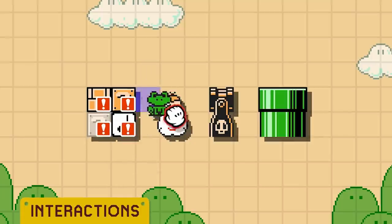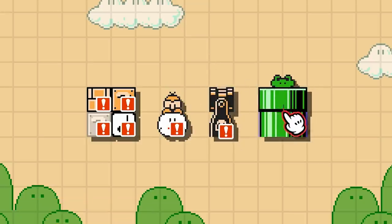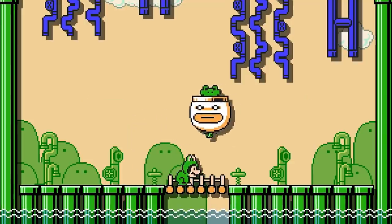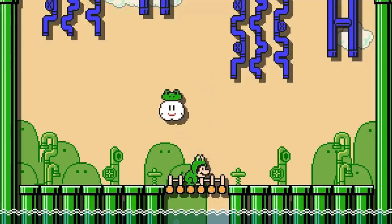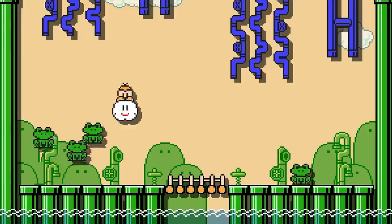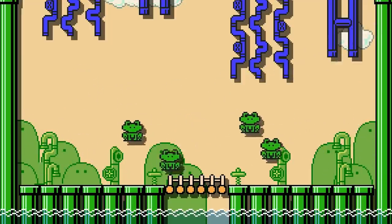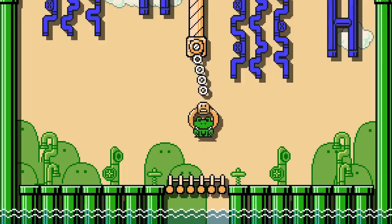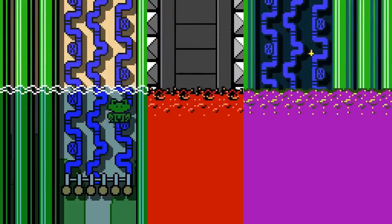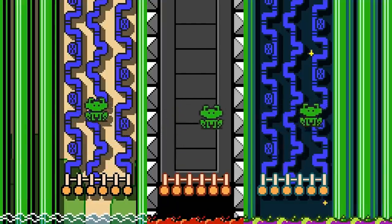A Frog Suit is able to be placed in all of the standard containers. In a pipe or bill blaster, it will spawn one at a time, only spawning another once the first is no longer loaded. In a Koopa Clown Car, it will pilot the vehicle towards Mario, and in a Lakitu's cloud it will pilot the vehicle on a horizontal plane. A Lakitu will throw up to four Frog Suits, flying away once the fourth one is thrown. A Frog Suit is able to be placed inside as well as grabbed by a swinging claw, and is also able to be placed on a track. A Frog Suit travels much slower through liquids, and is not destroyed by either lava or poison.